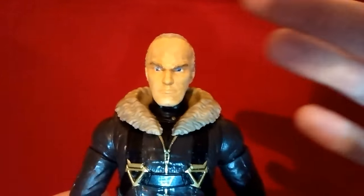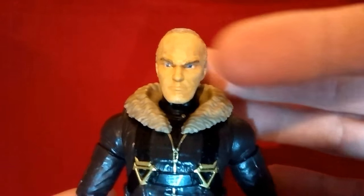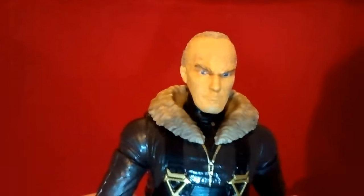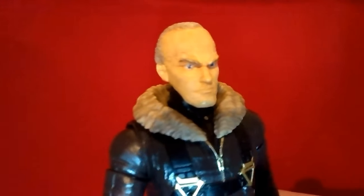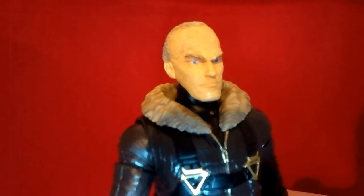For all the wrinkles Michael Keaton had, I tried replicating that by taking a needle or an X-Acto knife and just carving into the action figure head. It's kind of hard to see on camera but it's kind of there, and I think it works.